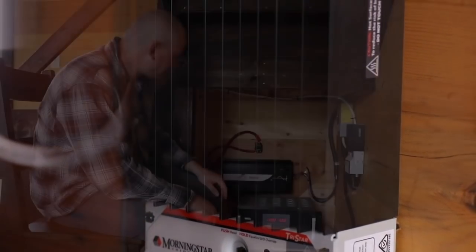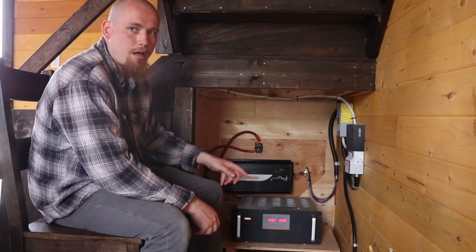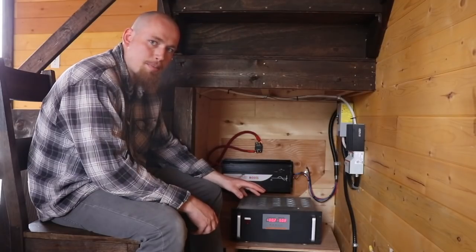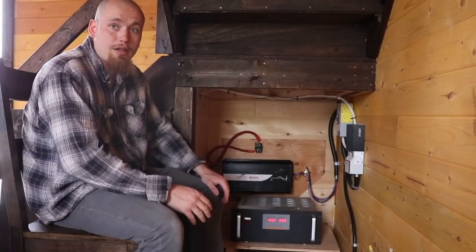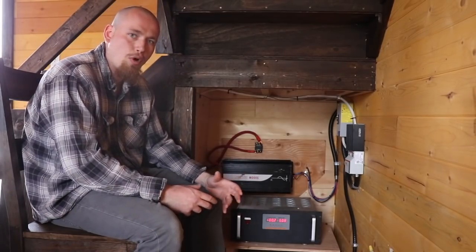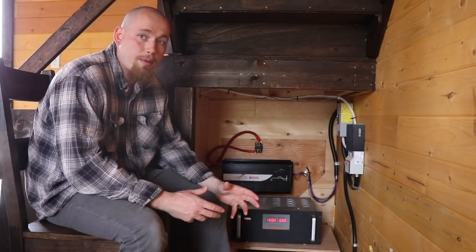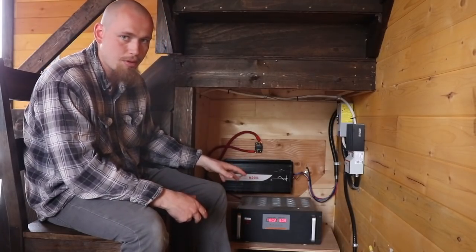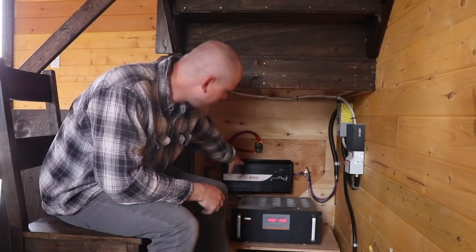On top of the Hummer controller are 20 100-watt halogen bulbs that act as a dump load — so if there's excess power it just starts lighting up those halogens. I do plan on looking into using a DC electric water heater to supplement the propane and use that as a dump load, so we can save some propane by heating our hot water with surplus solar and wind energy. That's something we're looking at down the road.